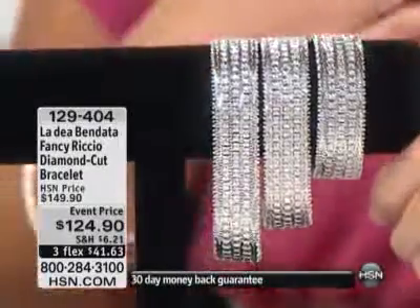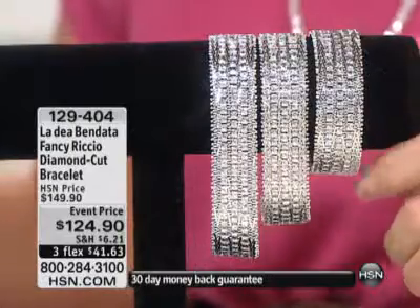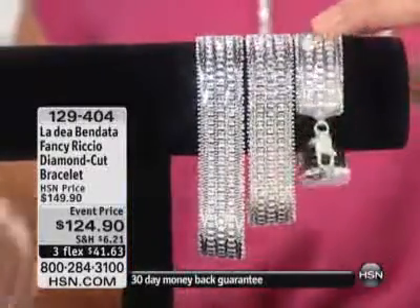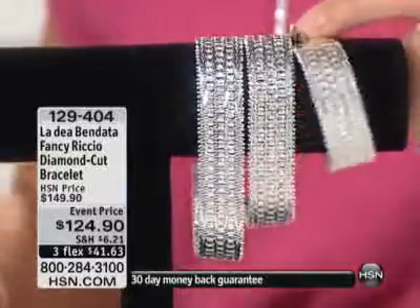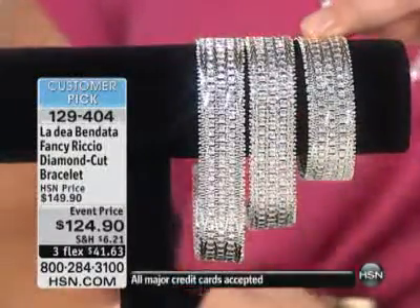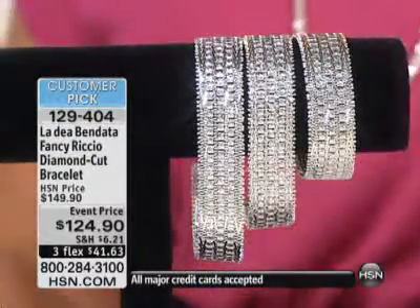One of the pieces I'm most excited about — and I told you this earlier today — I can't even tell you the last time I've offered a Riccio bracelet. I have no idea. It's been years, especially in this width, especially in these gram weights, which I'm going to go through, and this value.